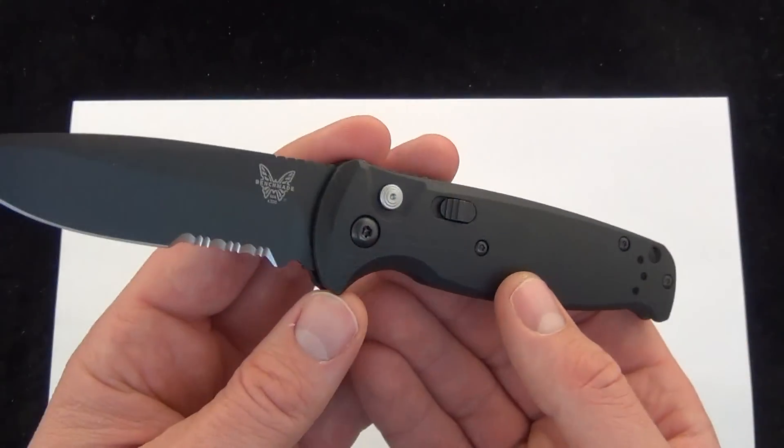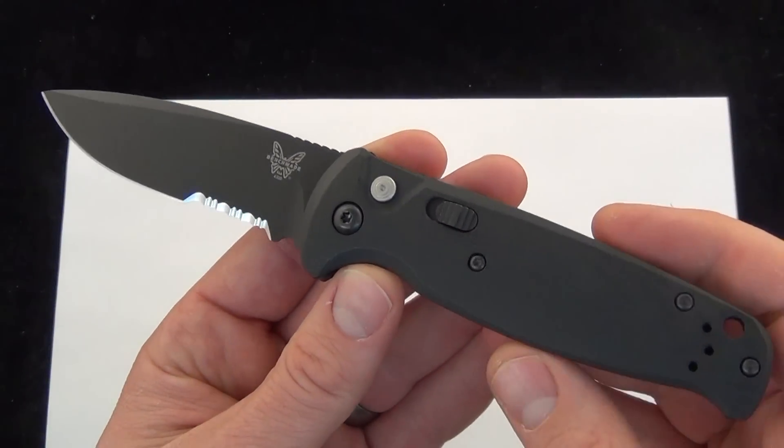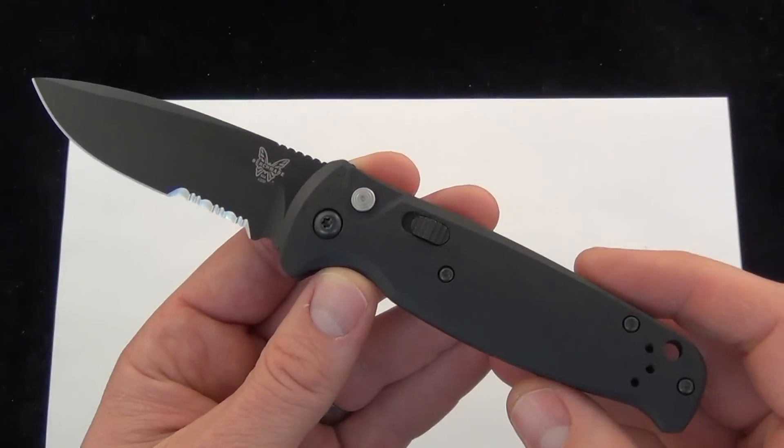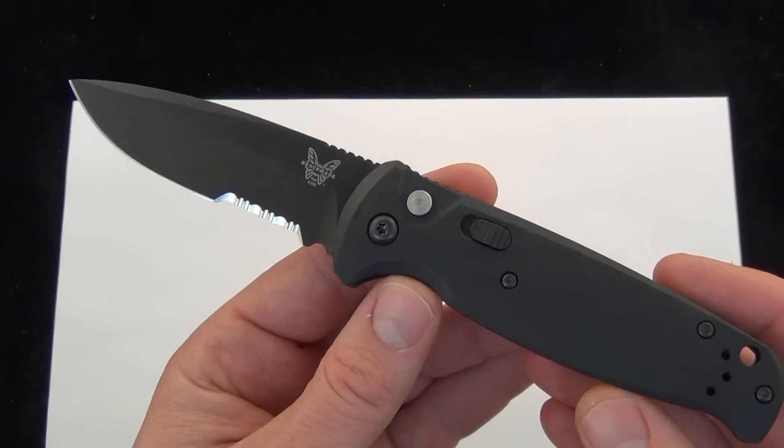And there is today's quick demo of the Benchmade 4300 CLA, or Composite Light Auto. Comment down below. I'll put a link in the description if you want to read more about the knife or check it out on our website, BladeOps.